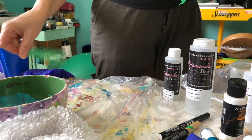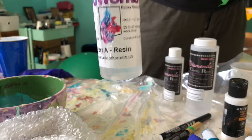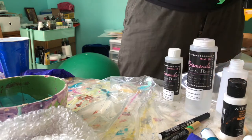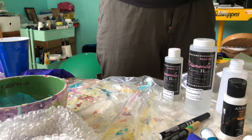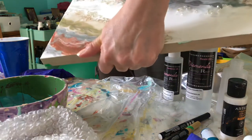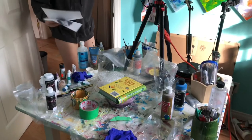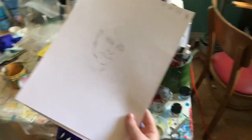I used this stuff — it's called Artworks. It's actually really good. It dries in 12 hours. I guess it depends what you use it for. That's pretty good — it looks super old.